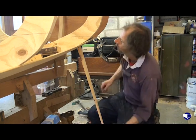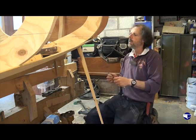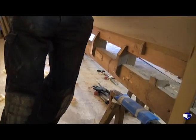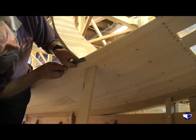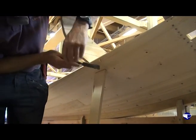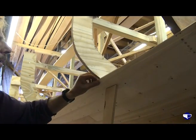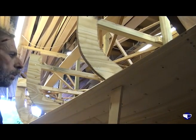If you get the grain going in the right way, you just need to gently get rid of that lump and merge the two faces together. Just by running your thumb along there you can feel that the two surfaces just blend into one another.